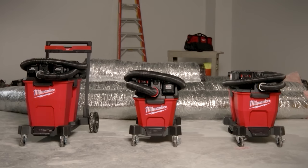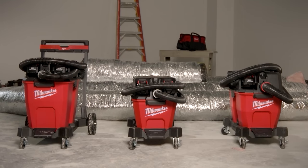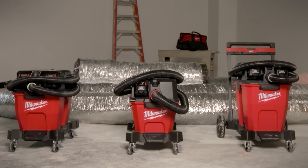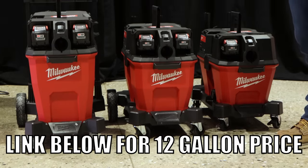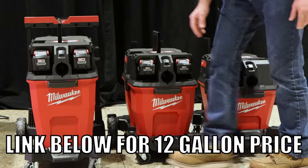Your single battery 6-gallon will be $249. Your 9-gallon dual battery is going to be $299, and your kitted version with two 8.0 batteries and a dual bay rapid charger will be $699. Your 12-gallon will be kit only — two 12.0 batteries and a dual bay rapid charger.